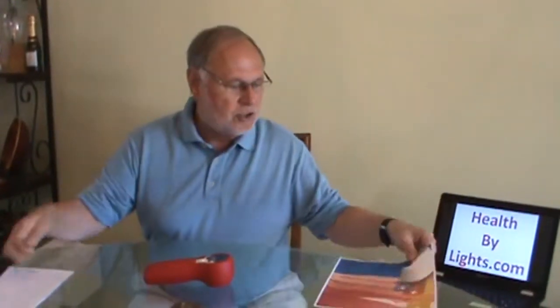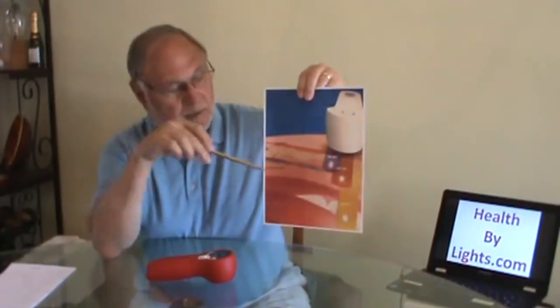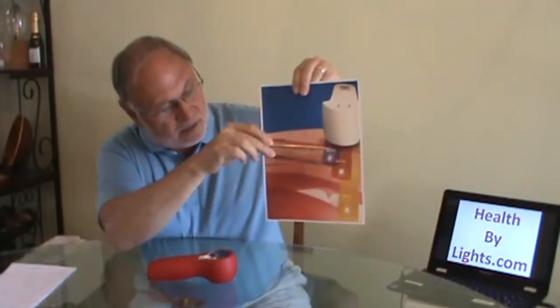The Super Pulse Laser has three nanometers instead of just one. It has a 660 nanometer, an 875 nanometer, and a laser 905 nanometer. It produces all three nanometers at the same time, so it lets the light go deeper. On this chart, we have the device here — the blue is the 660 nanometer, the red goes a little deeper and is the 875 nanometer, and the yellow is the laser 905, which goes deepest. That's why they have all three, so you can get deeper into the body.